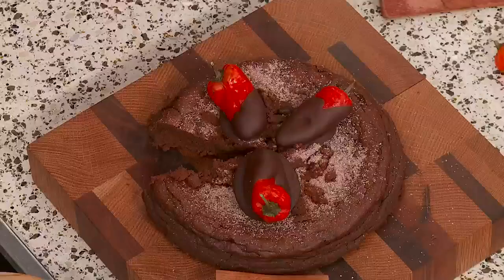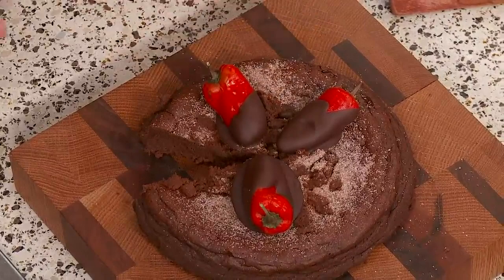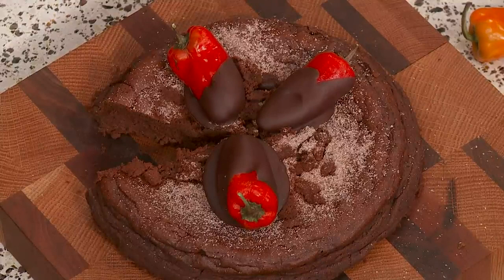For the topping: sweet peppers dipped in chocolate — absolutely delicious. If you haven't tried them at home, go to the grocery store, get some sweet peppers, melt your chocolate, and just like chocolate-dipped strawberries, dip them. It gives you that little spice that goes great with chocolate. You can serve those by themselves too, or cut a little sliver. Ultimately, what's going to be fun is just hanging out in the kitchen with your loved one.